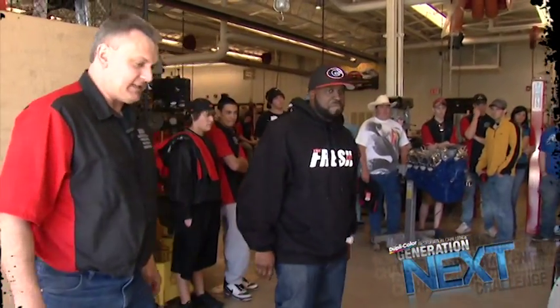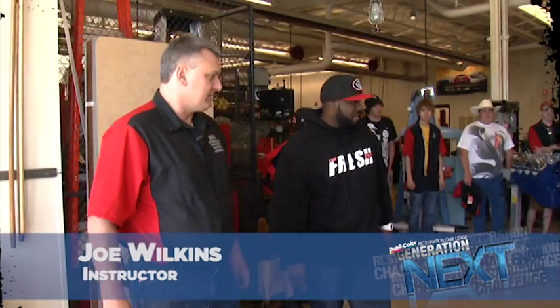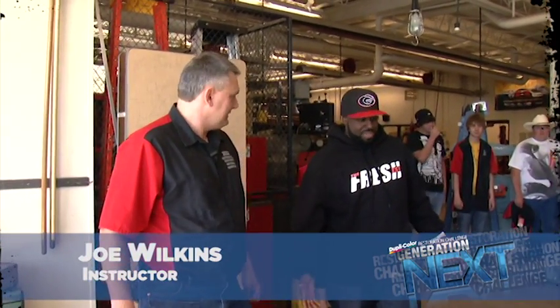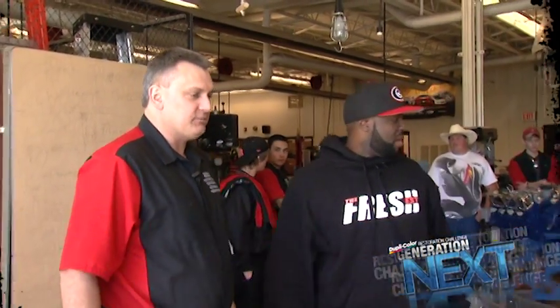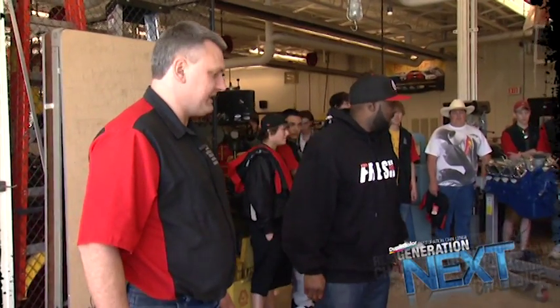Well, this is a '66 Mustang that we got. It was actually a drug seizure car — it happens. And we're working on this with the Great Falls Police Department. We registered for the Duplicolor Challenge and were lucky enough to be the winners and the recipient of a visit from you, a dance, and all the Duplicolor materials to put the car together.